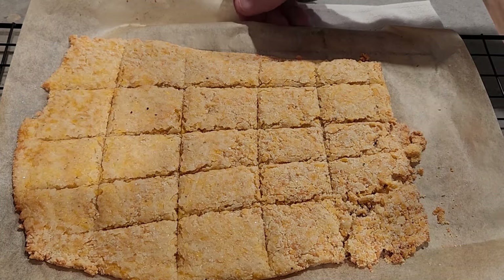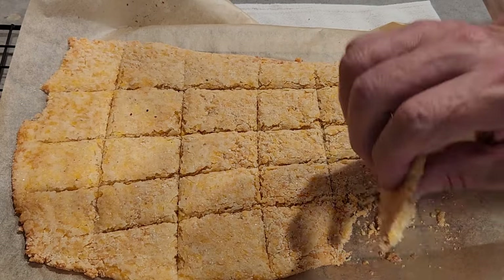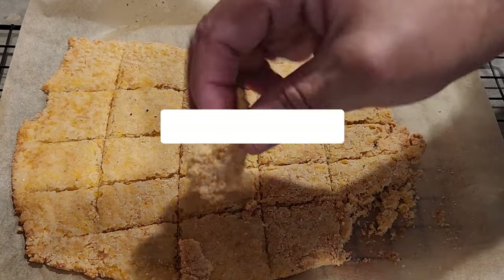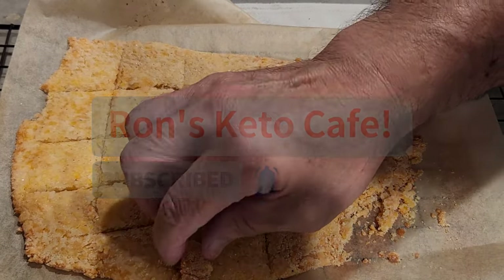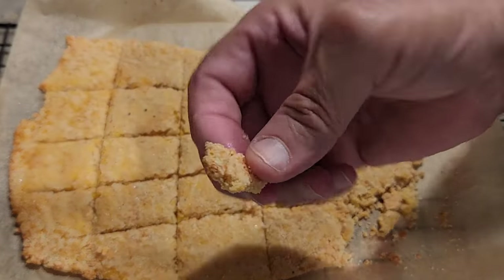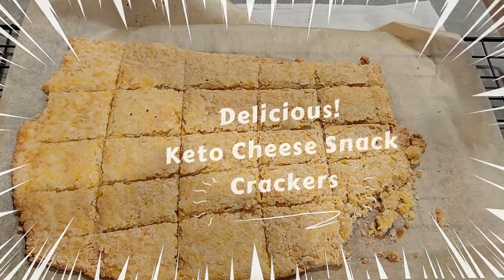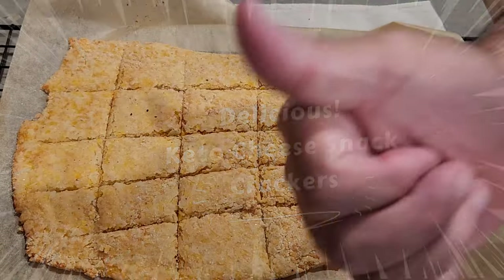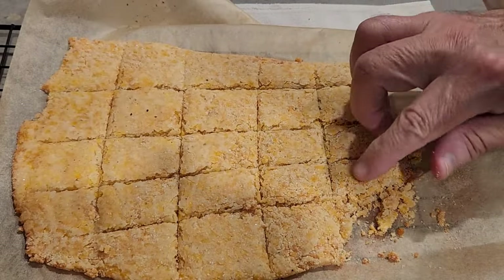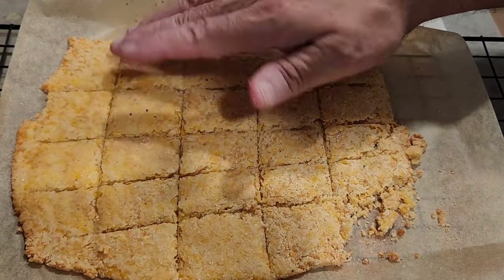Hi guys, welcome to the channel Ron's Keto Cafe, I'm Ron. If you're new, welcome, and if you're a returning member, welcome back. If you're a new member, could you please share, like, and smash that subscribe button — it definitely helps my channel grow. Today we're going to be making a cheese cracker with almond flour, Parmesan cheese, and shredded cheddar cheese, and these came out really, really great.